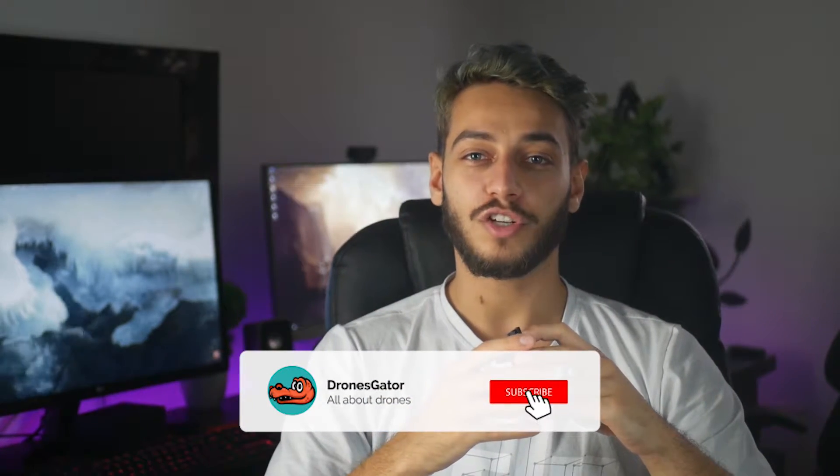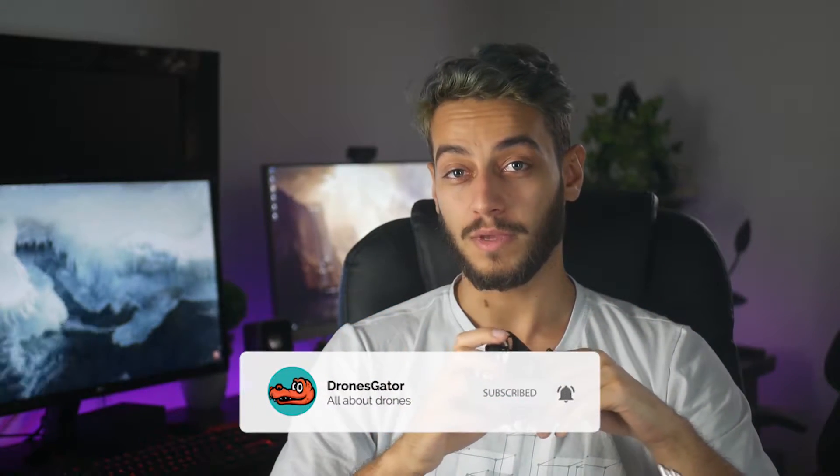Please leave a comment down below and tell me what other drones you want me to review and I may take your opinion into consideration. Don't forget to subscribe and hit the bell notification icon if you want to see future videos from me. Thanks for watching and see ya later alligator!